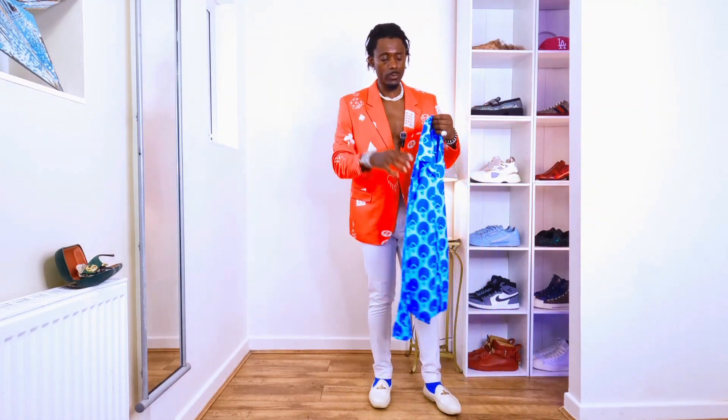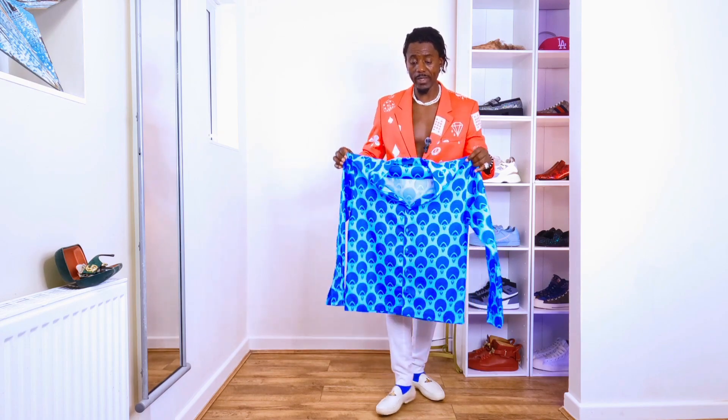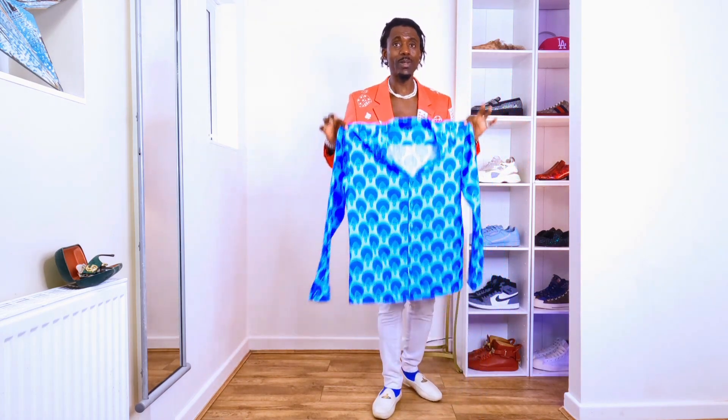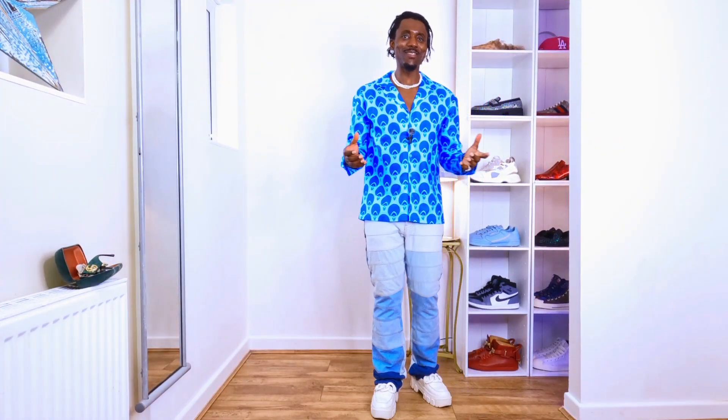Hi guys, I hope you're doing well. Today's video we are going to be styling this shirt. This is a very lovely shirt and we're gonna make it even better. My coolest, my nicest people, let's go. You can see the way the shirt looks amazing, right? I like the flare jeans on.